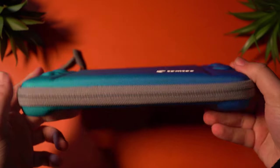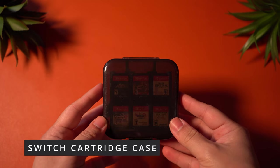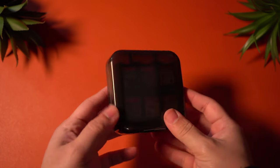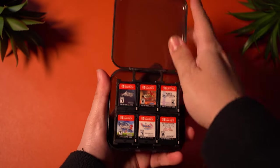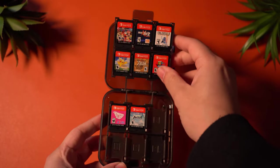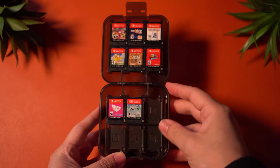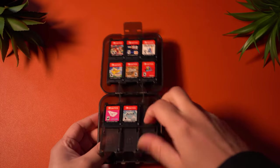Now let's move on to the next accessory. This one is going to be a bit more boring — it's just a storage case for your games. I use this generic one that I don't remember the brand of, and it carries around 24 games while staying pretty compact. I like it, it protects my games, and it lets me travel with more games too, in case I forget to include a game I want to play in my main case. So it's just a nice accessory to have around.